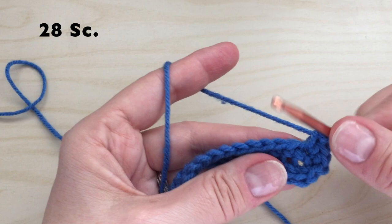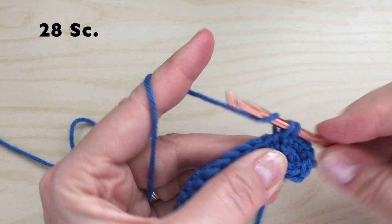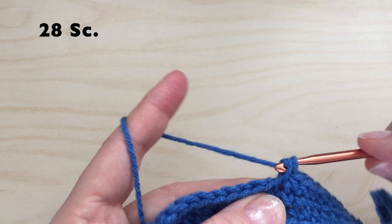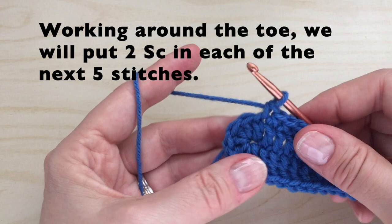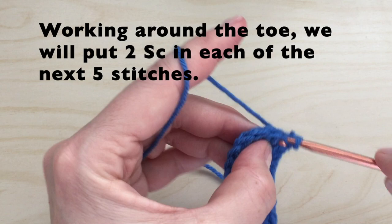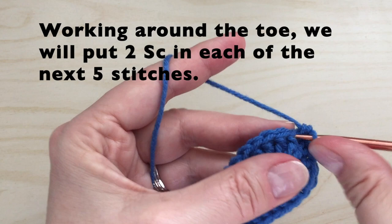We will then do two single crochets in the next stitch. We will now work 28 single crochet down the side. Working around the toe, we will put two single crochets in each of the next five stitches — so two in the first one, two in the next, and do that five times.